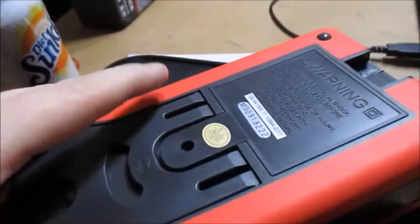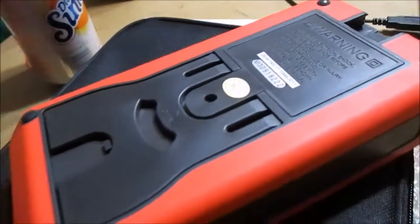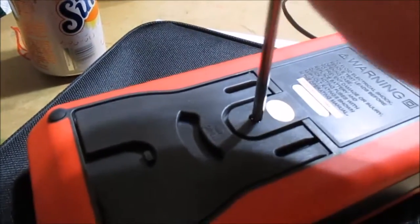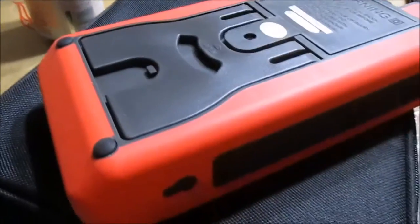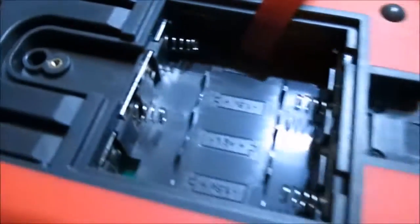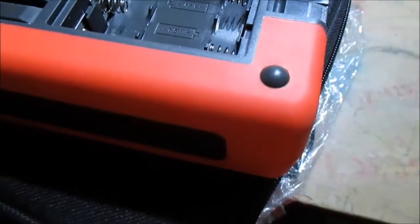There's a screw here - I gotta put some batteries in it to see if it'll turn on. It doesn't even say really what size, but it just says 1.5 volt. I'm pretty sure that's double-A - yes, it is.